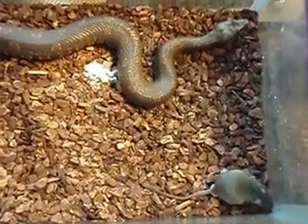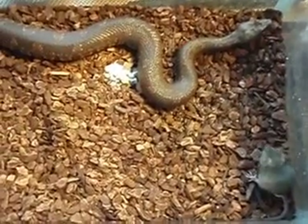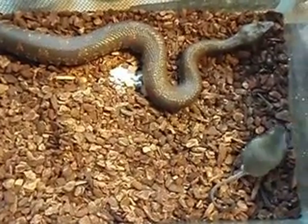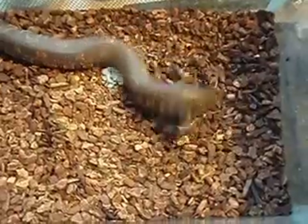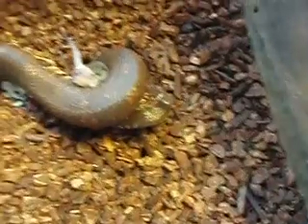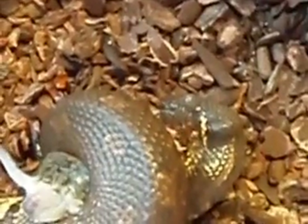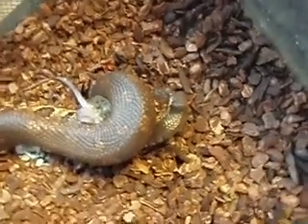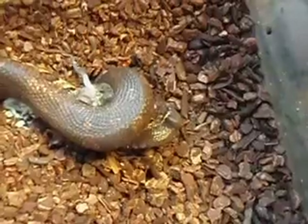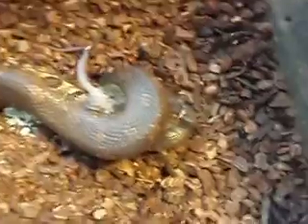I'm just going to wipe my ball on. There we go. There's a nice striping underneath of him. Has a nice coloration.